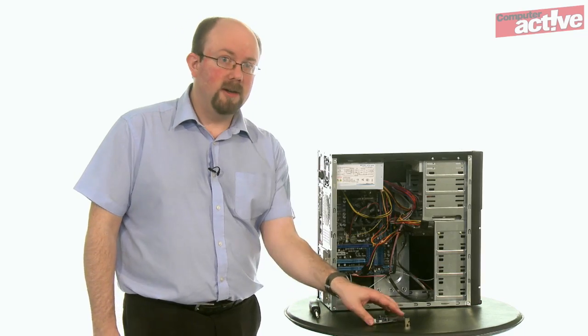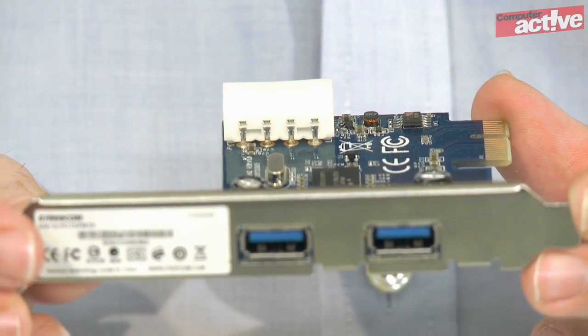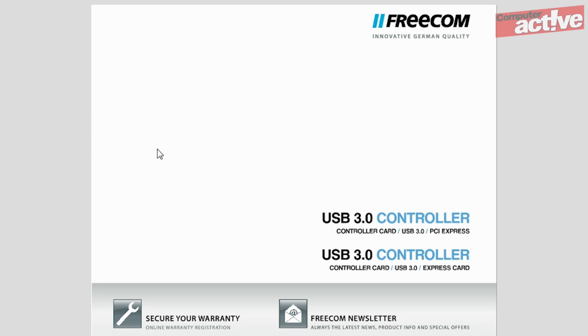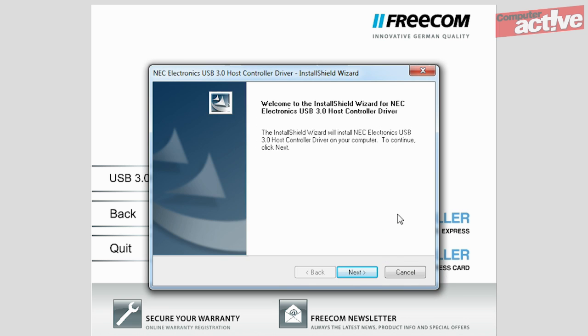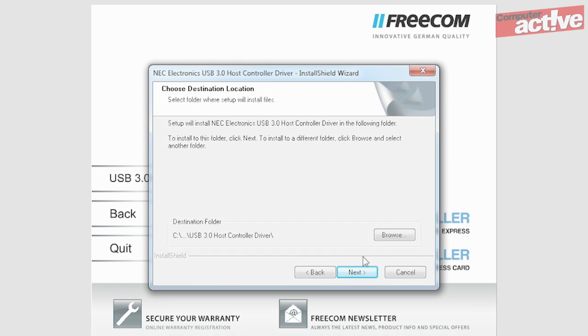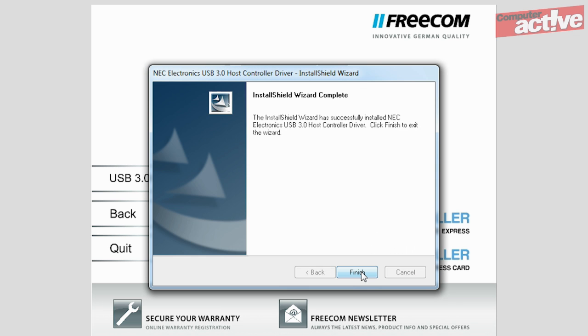In this case you'll want a card such as the Freecom USB 3 controller that we've got here. The Freecom card needs to have its software installed first. So before you take the side off the computer, insert the CD into the optical drive and follow the wizard to install the drivers. Once that's done, shut the computer down and unplug all the cables, especially the power, and put it on a convenient surface to install the card.